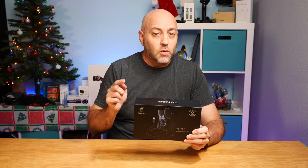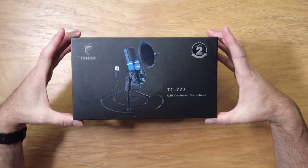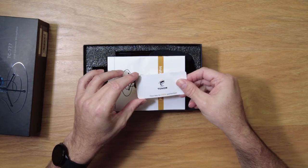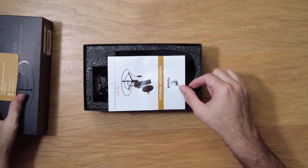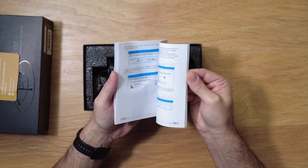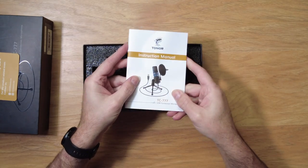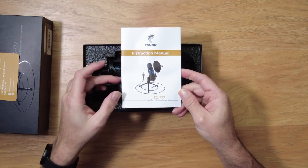Let's take a closer look to see what you get in the box. There's nice little packaging in here. You get a bit of warranty information and a multilingual instruction manual. You'll find out that it's actually very simple — it's a plug-and-play microphone.